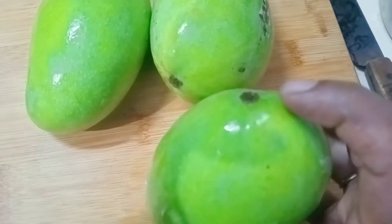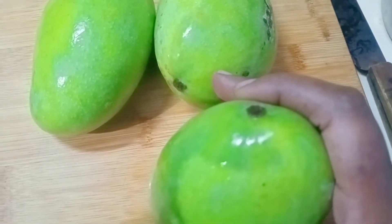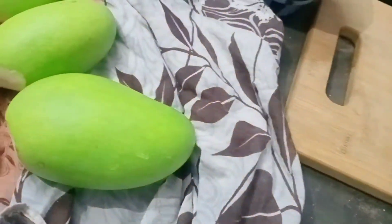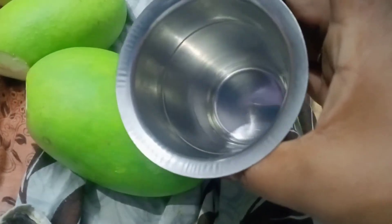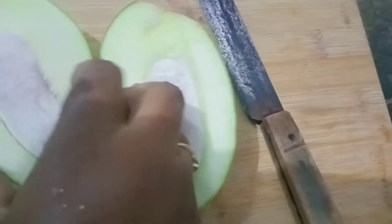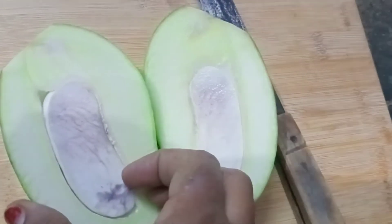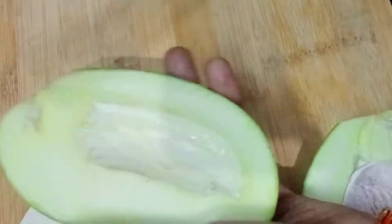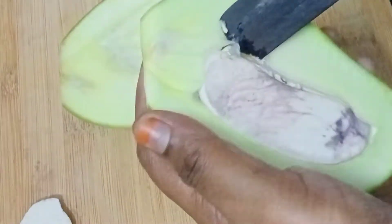I am going to make a cut of the dough. First, I am going to cut the dough. You can make a pump for paper like this.